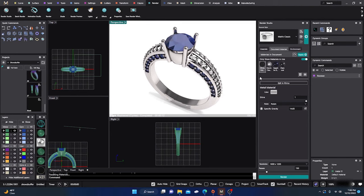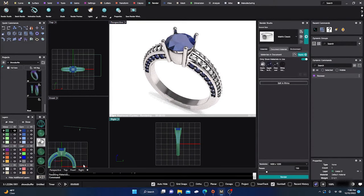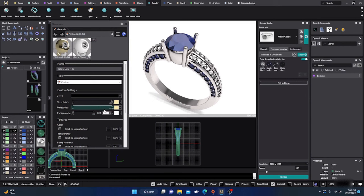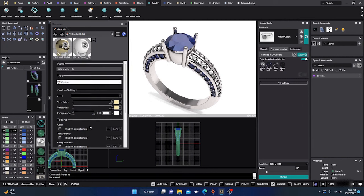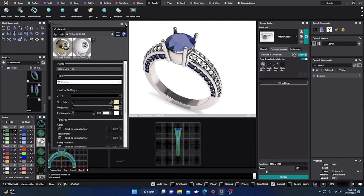You can also go into render edit where you can adjust gloss, refraction, and transparency — mess around with those as well. And there's another cool option: if you go to your command line and type in 'materials' and hit open, this brings up your materials box where you can manipulate other things as well. We'll come back to that.